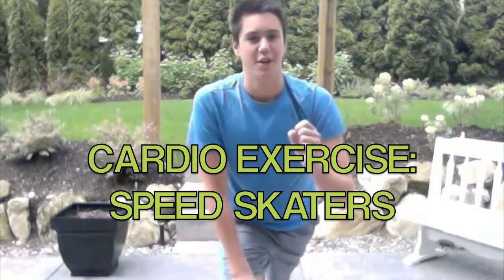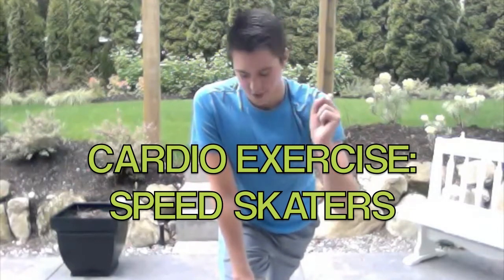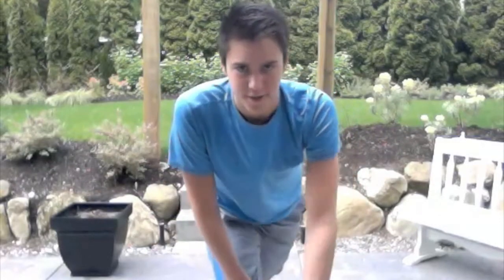Hi guys, it's Zachary Frito and today I'll be showing you an awesome cardio exercise called speed skaters. You don't need ice, don't need skates — just running shoes, yourself, and a place to do it. I'm doing it in my backyard. No excuses, let's do it.